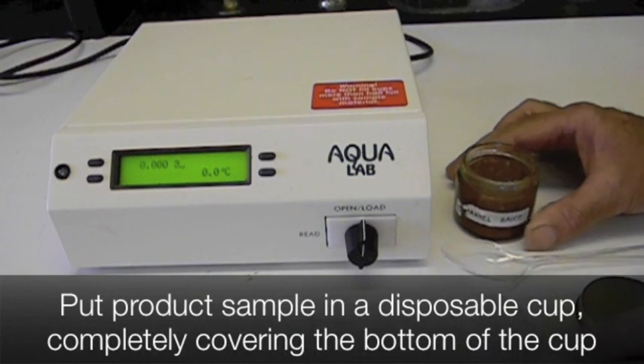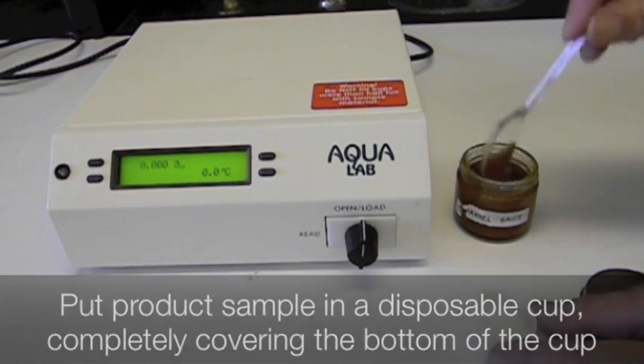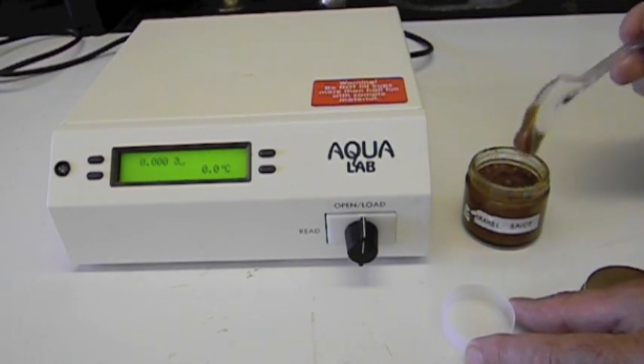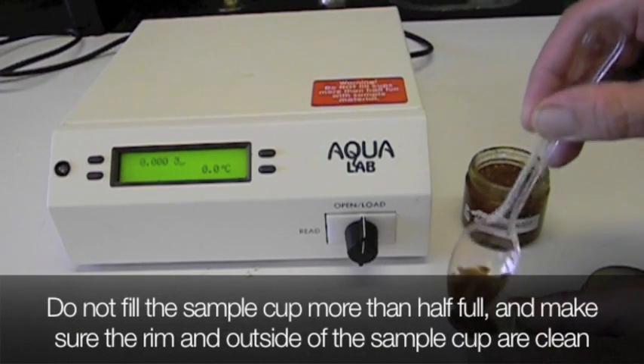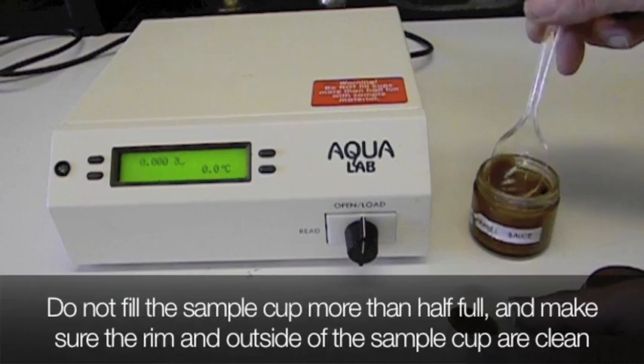Put the product sample in a disposable cup, completely covering the bottom of the cup. Do not fill the sample cup more than half full, and make sure the rim and outside of the sample cup are clean.